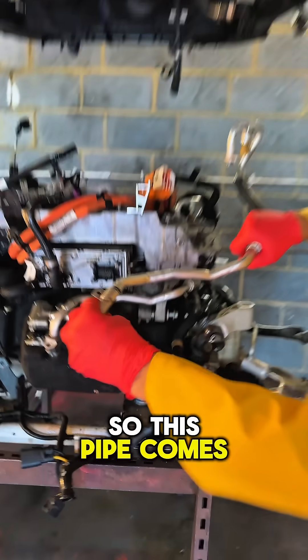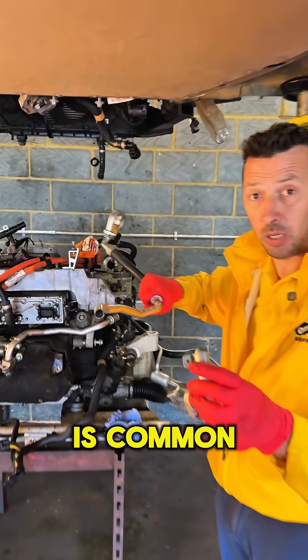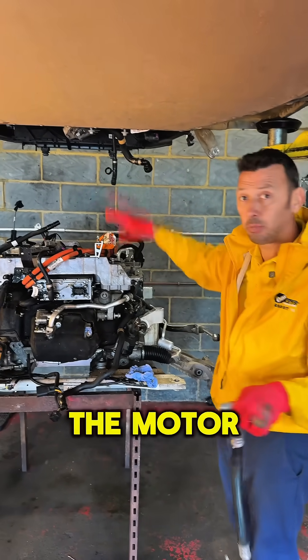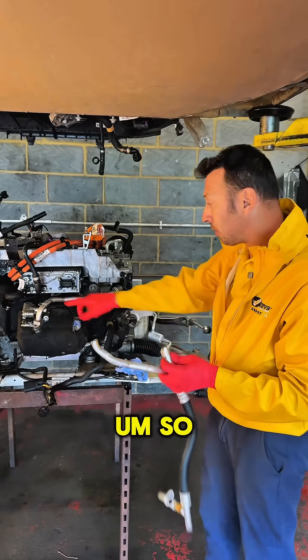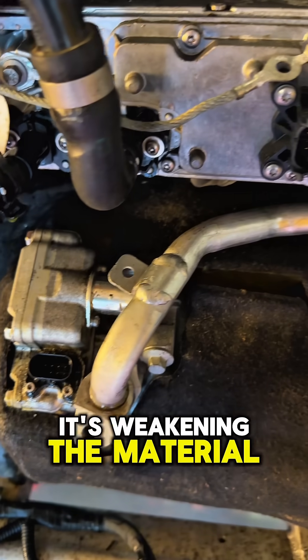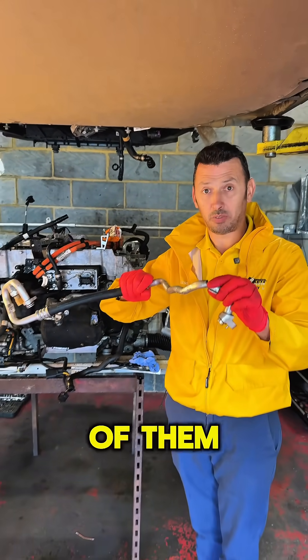This pipe comes off a different car. The problem is common. To get to the pipe, the motor has to be dropped down — it's very hard to access the pipe with the motor in position. It looks like the welding here is weakening the material and that's where it cracks, and I'm saying that because we've seen quite a few of them.